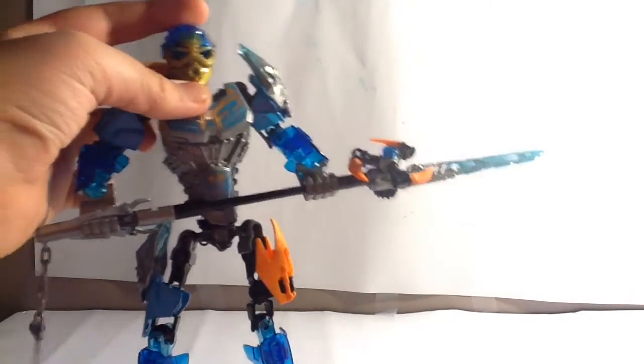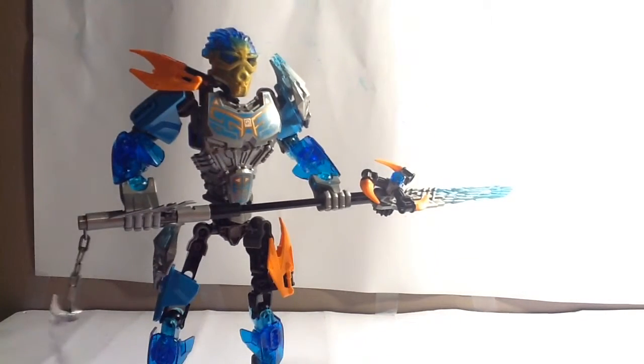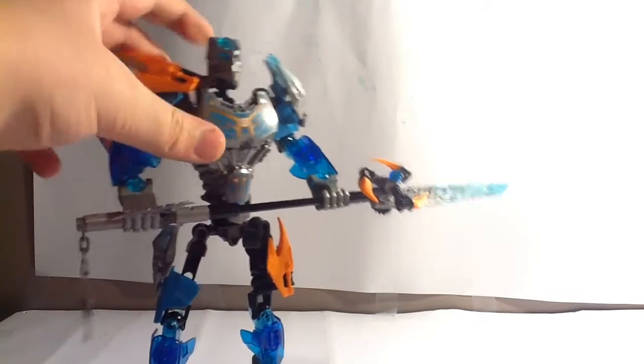I actually noticed something about the set — the eyes hang lower. The golden mask does not look good on Gali, really, at all. Let's just fling that off.